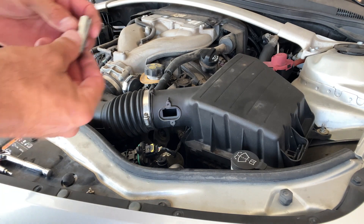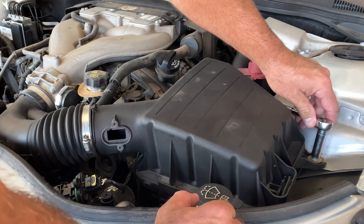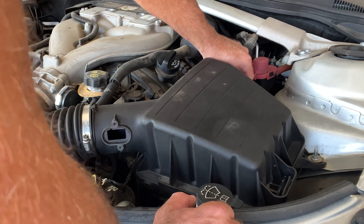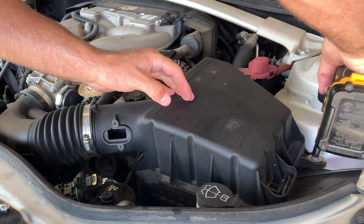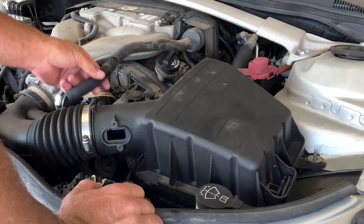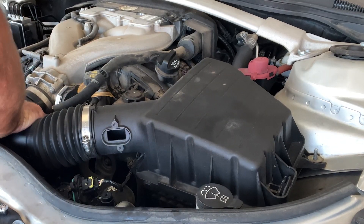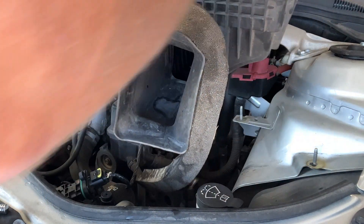Next, grab your 10-millimeter deep socket. You've got two bolts over here that need to be removed — one right here and one to the back. Use your socket and ratchet to get those loosened. Once you've loosened it, removed your hose, taken off your mass airflow sensor, and removed the nuts, it should pretty much just pop right out. Slide it off right here and pull it straight out — it'll take a little effort but it'll come right out.